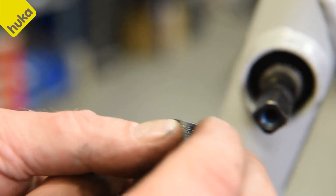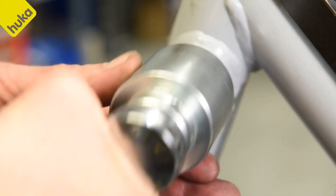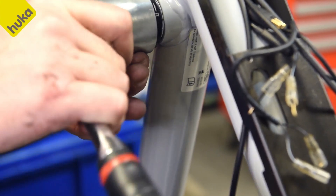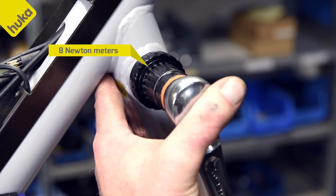Turn the bottom bracket so that it fits into the teeth of the left cup. Now slide the right cup onto the gearing of the shaft — please note this only fits in one position. Slide the cup over the bottom bracket and screw it into the frame. Tighten the adjusting nut on the left side with 8 Nm.